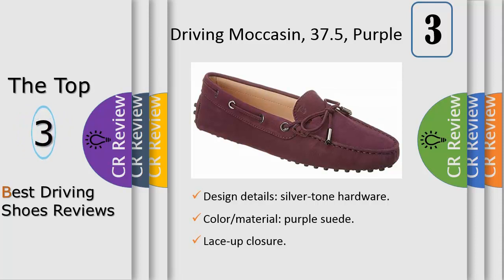Please note all measurements are approximate and were taken from a size 37; slight variations may occur. Our products are 100% genuine.